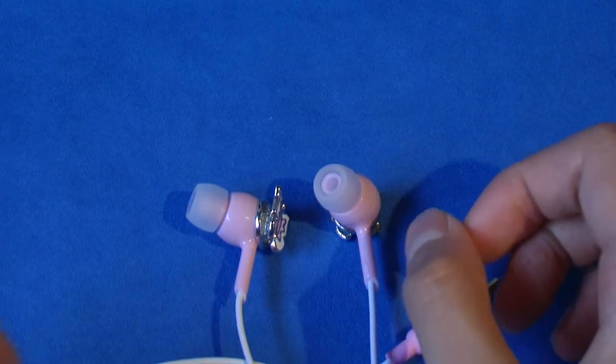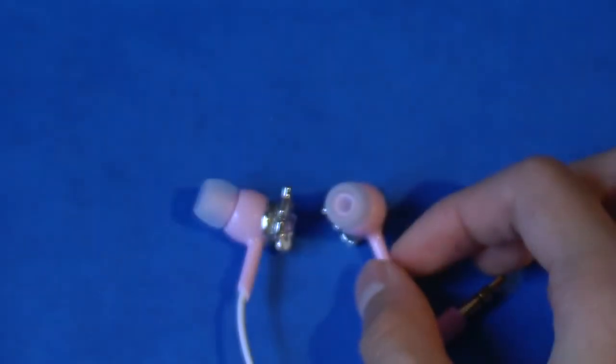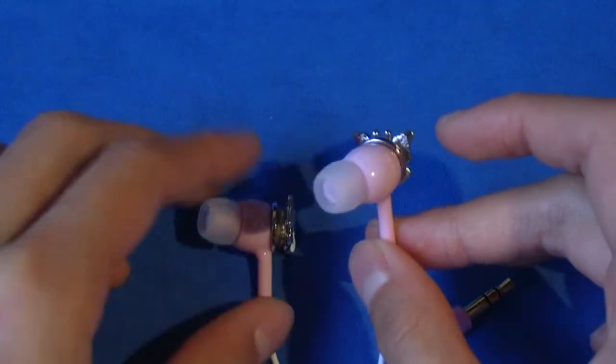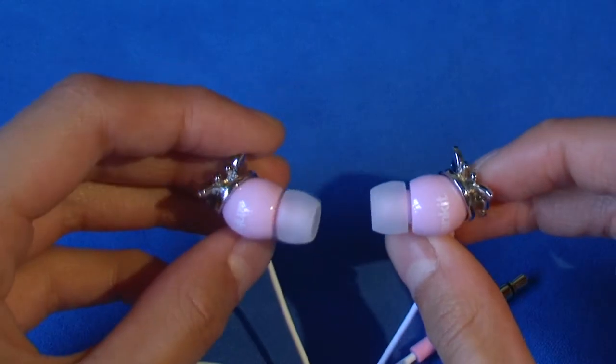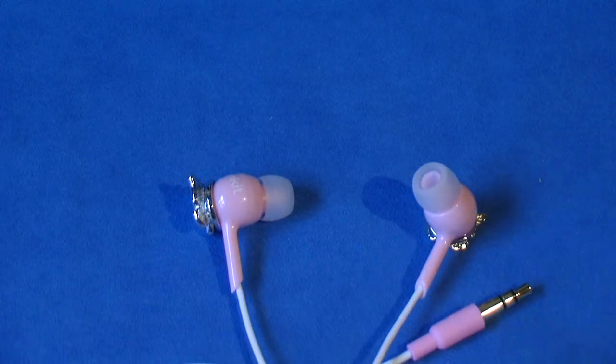The last pro is the comfort. These just feel amazing in your ear — they come in three different sizes: small, medium, and large. I personally use the small. They fit very well due to the ergonomic design. I also used these as ear plugs during a concert, and they worked really well with the noise isolation, so I definitely recommend them for comfort as well.